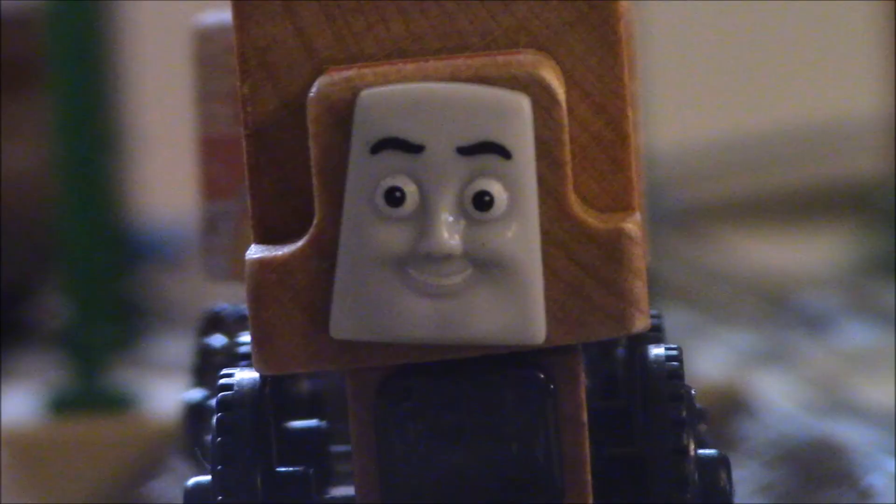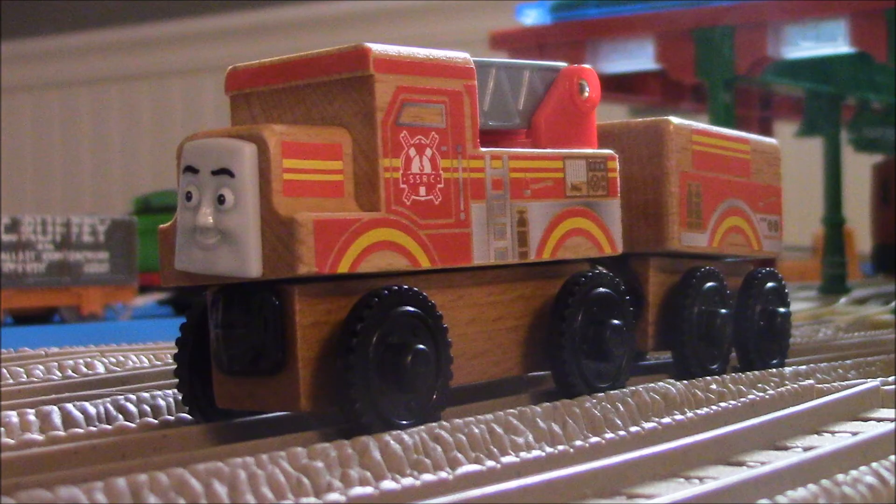One thing to point out: his face is crooked. Honestly, I should have looked closer at his face a little bit just to make sure there's nothing wrong with it. Kind of my fault for not taking a closer look. I should have got the other one to make sure the face isn't crooked or has a factory error on it. But yeah, he has a crooked face. Thought I'd point that out.